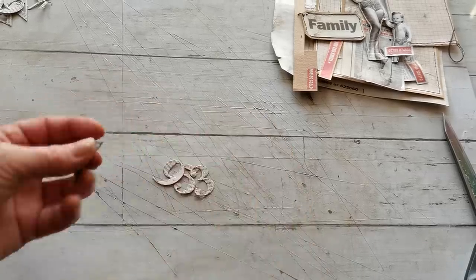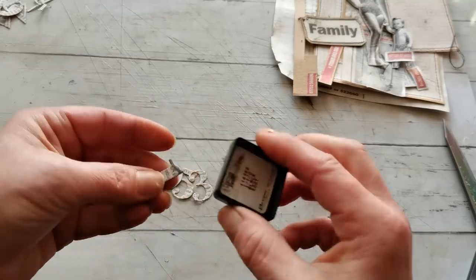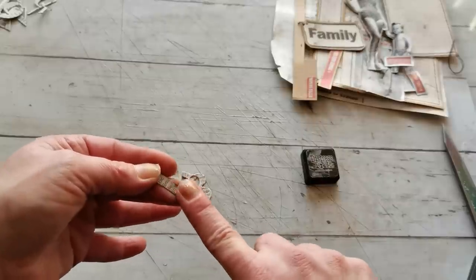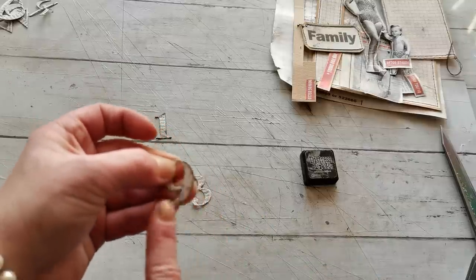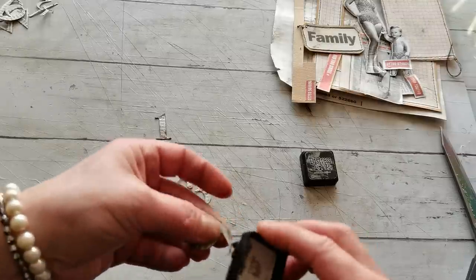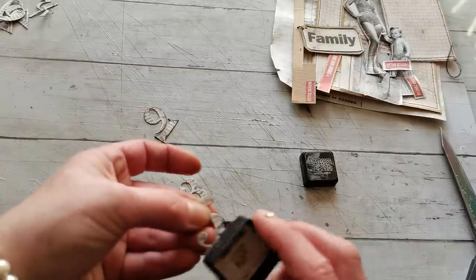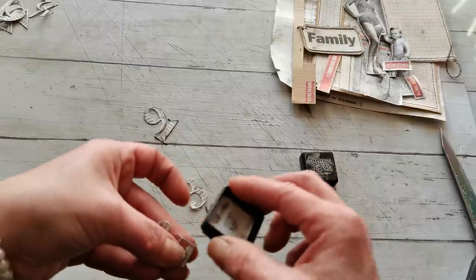So I have cut the numbers and I'm going to take Black Soot distress ink and just a little bit distress the edge. Then with my finger I'm going to spread it - just make it a little bit vintage looking, just the edge. And then kind of wipe it down with my finger. And the dies look like this - you can see they are really beautiful. I like them so much and sometimes I do forget to use them.